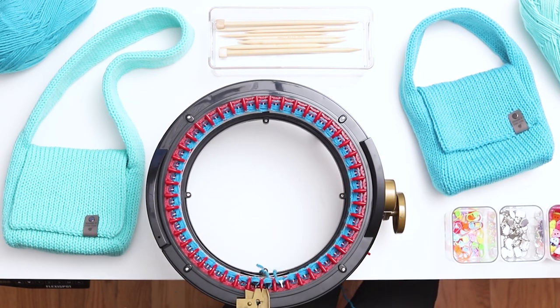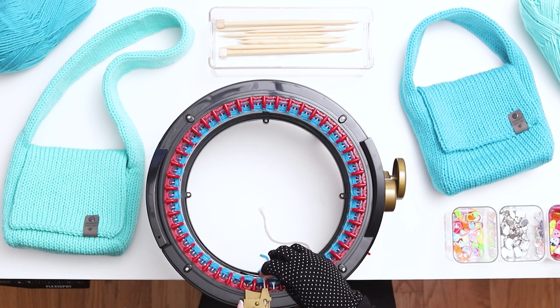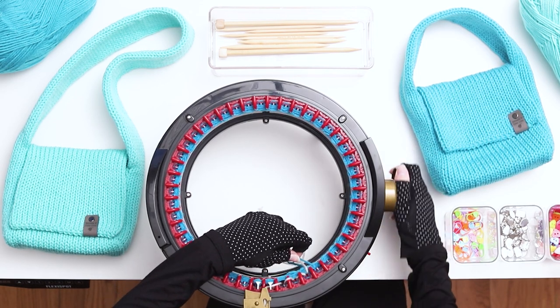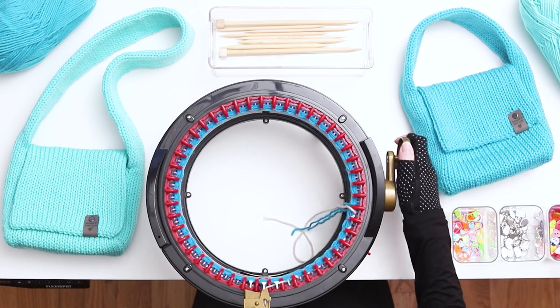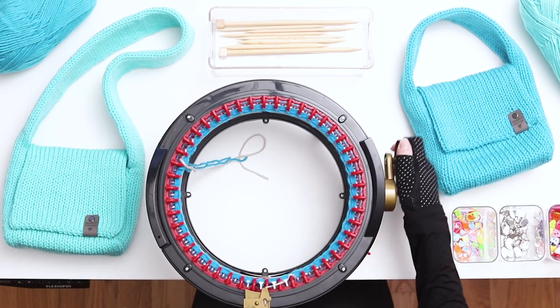When you finish 5 rows, cut a short tail in the scrap yarn and throw it into the middle of the machine. Then leave a normal length tail in the main color yarn and throw it into the middle of the machine right next to the scrap yarn tail. Hold the two tails close and low as you slowly begin to knit the next row. Go slowly at first, making sure it catches all of your stitches.